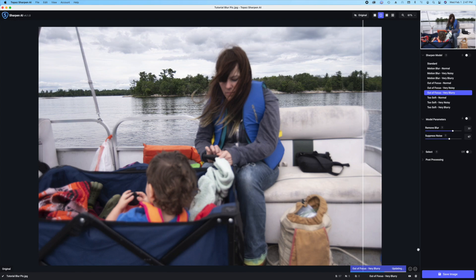On this interface, while we're waiting for this to update, we're going to see that we have the presets here. There's different types of presets. You can use motion blur normal, motion blur very blurry — this is a really good one to use in case it's really blurry, it'll fix it for you. Typically I use out of focus, very blurry. If you don't think it's real blurry but you just want to tweak it just a little bit, go to very noisy or just normal. Or you can also go to too soft, very noisy, very blurry, normal — whatever you want to do.